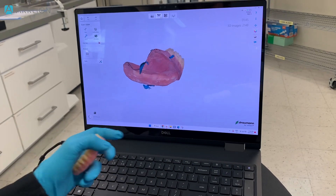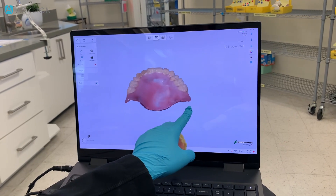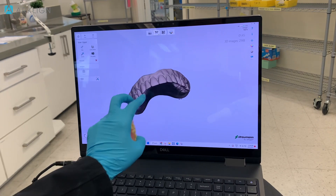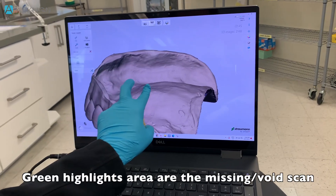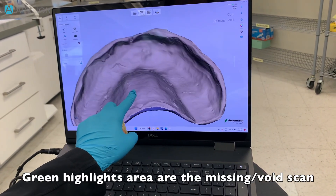We're going to stop and take a look at our scan. You can also click into monochrome mode — this is what we look at most of the time. You want to make sure you can inspect the scan to see if there's any voids or any missing area. If there's anything missing, it's going to be highlighted in green.